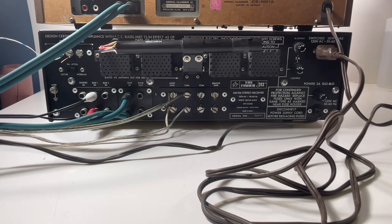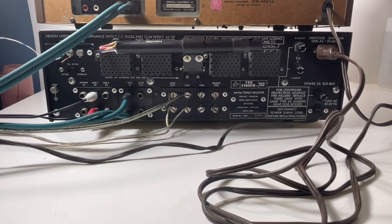Go and find it on our store. Thanks for watching, guys. Great looking receiver for your house.